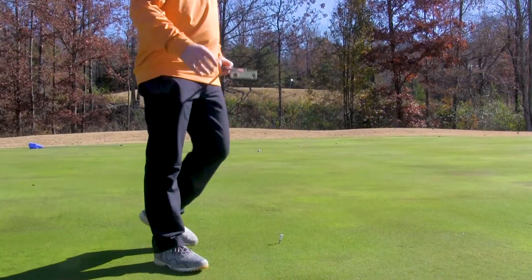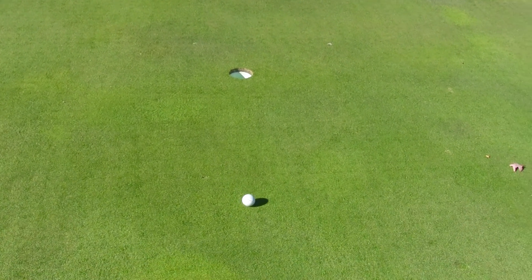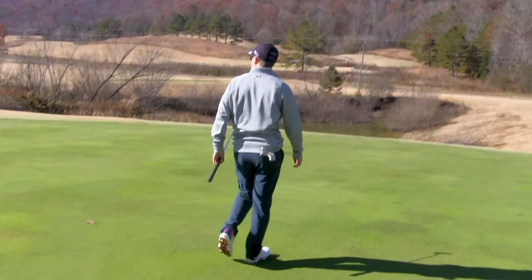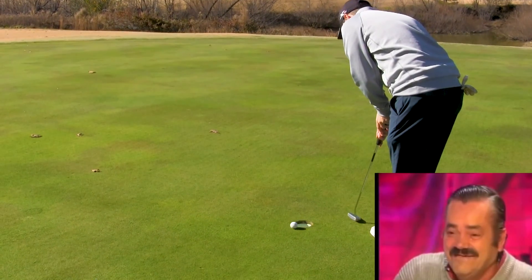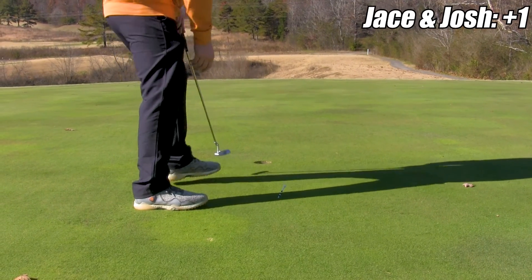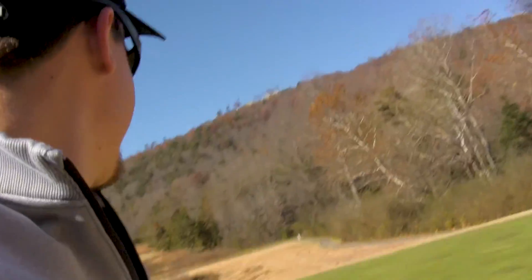That green was slower than we thought. Just get up and don't even think about it, just hit it in and walk it in. Good putt, Josh — good job. I think my putt was a good putt, it just barely lipped out. I'm gonna do kind of the same thing as last hole — choke down a little bit and hit an easy one out there.